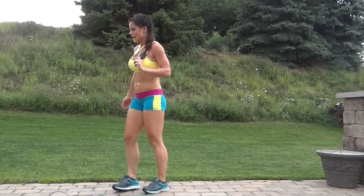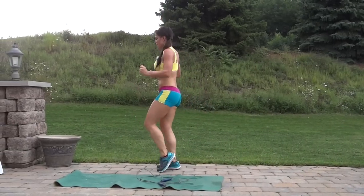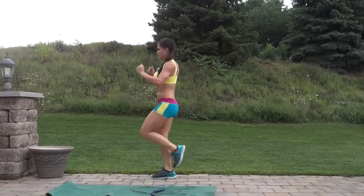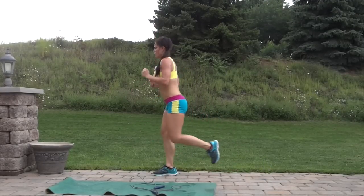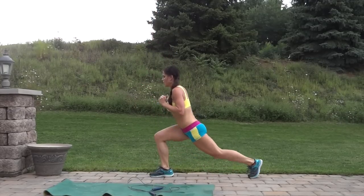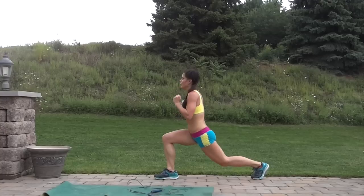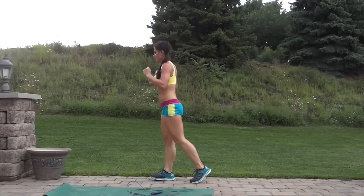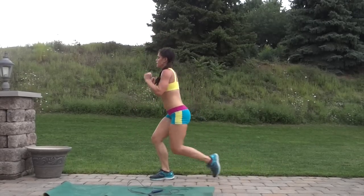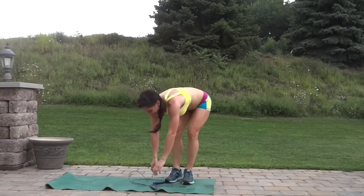Next we have hop to lunge — I'll show you from the side. We're going to hop and lunge, hop and lunge. Left leg is up, left leg goes back — all one side right now. Don't bang that knee on the floor but do lower into it. Jump rope, then onto the other side.